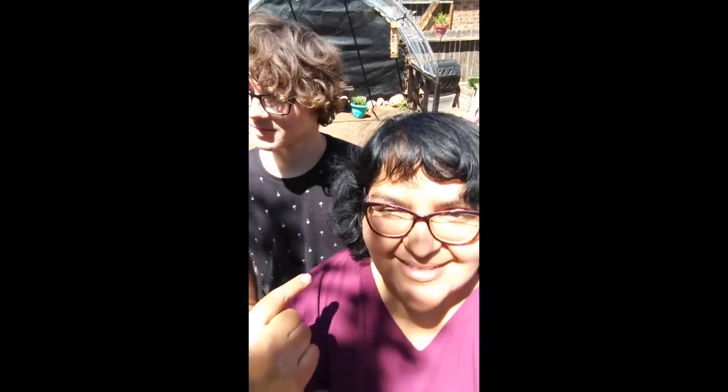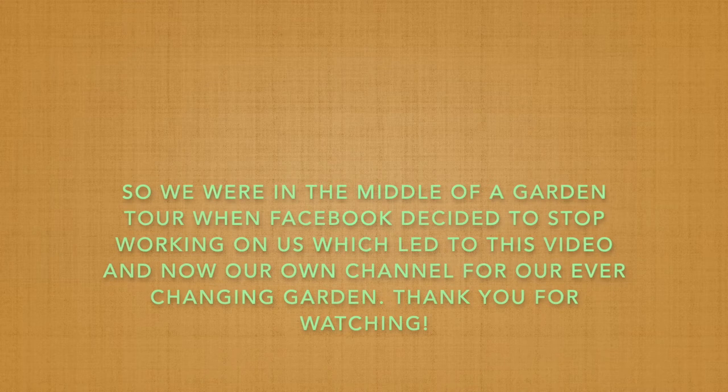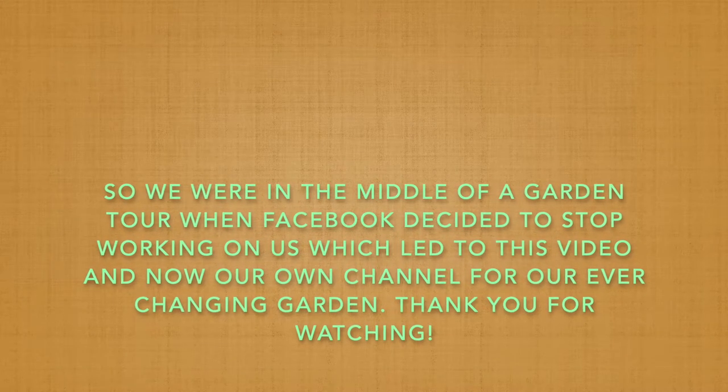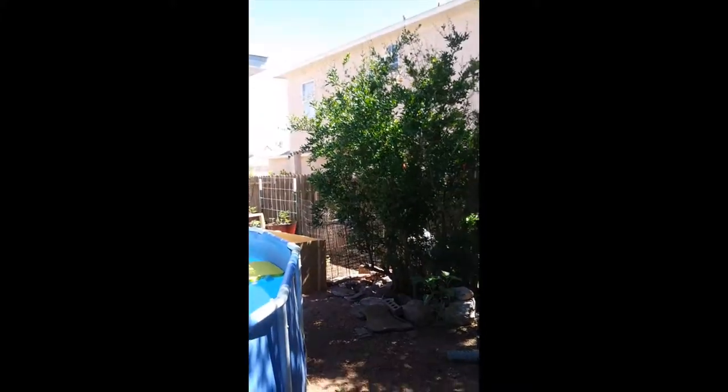Welcome to our small yard, big garden — urban homestead, something like that. Close enough. This is going back to the garden tour. I'm going to pan around because in case anybody didn't see the beginning part of the garden tour.